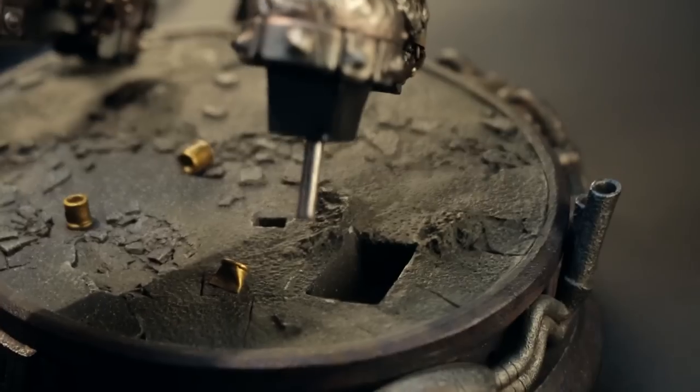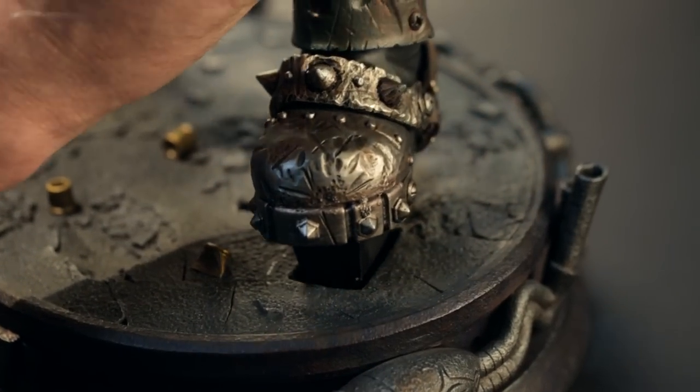Assembling the Lobo Premium Format figure is very straightforward. Lobo fits easily into his base.